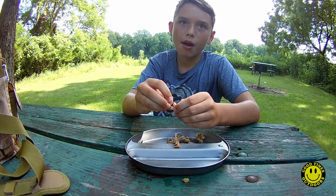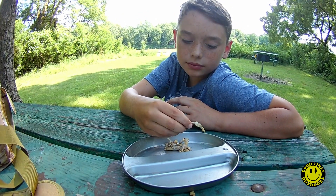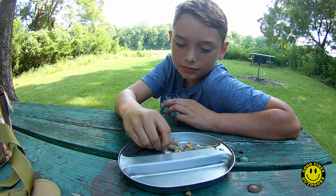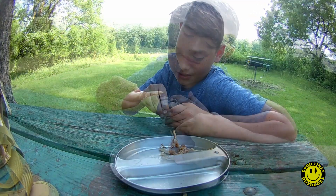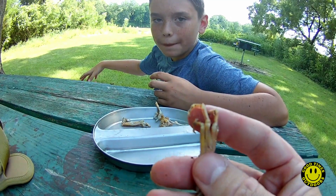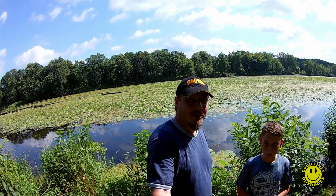You think you wanna try these when we go camping? Does it taste better than you thought it would? Just eat it like a piece of chicken — frog feet! Hey guys, that's gonna be it for the bullfrog catch and cook. Hope you guys had fun. Way to go, Ben, for trying something new.